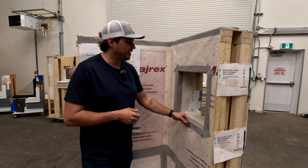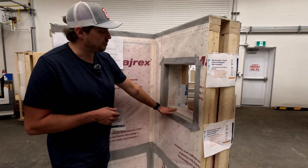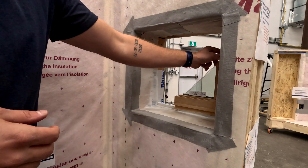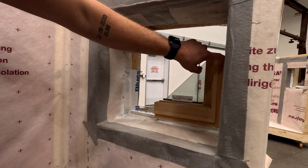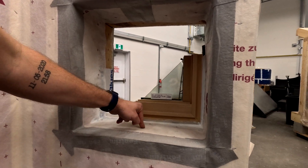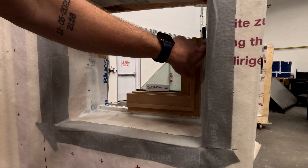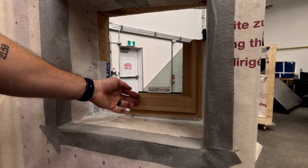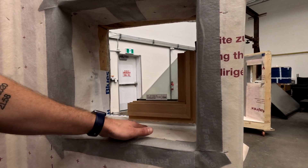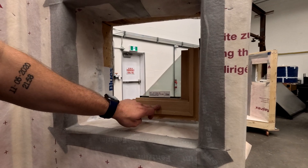For the window, we ensured continuity of the air control layer by wrapping the window jamb in the vapor barrier membrane. Once the window was installed, we used backer rod and caulking to seal the window frame to the vapor barrier, which maintains that air control layer. With a different, high-performance window that has a flat face, you could actually tape the vapor barrier directly to the window frame and skip the backer rod and caulking.